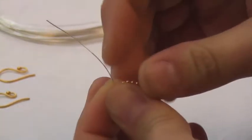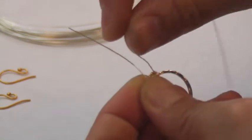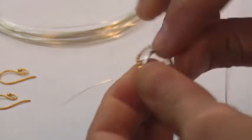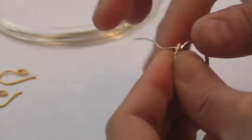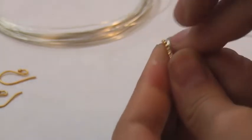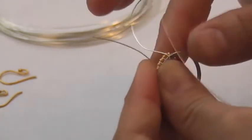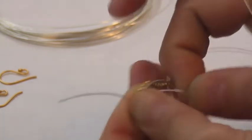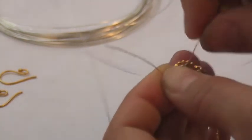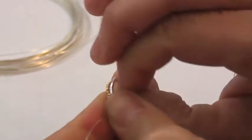You just want to nestle the wire right in between two of the balls. We're going to leave a little tail on both the chain and the wire. Then once we get that anchor, we just make our way around, wrapping the wire one after another in between the little beaded balls on the ball chain. This creates a great effect because it looks super detailed and hard, but because all the beads are already attached on the chain, it's actually pretty straightforward.